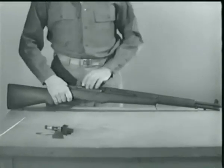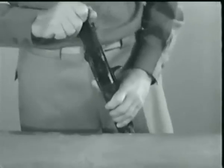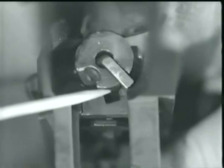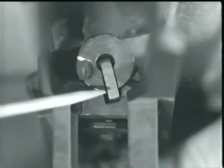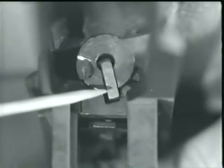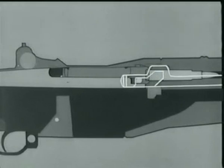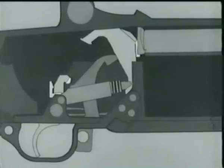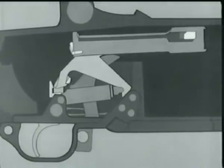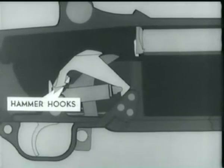Let's stop here a minute, remove the barrel and receiver from the stock, and take a look at what's happening at the rear of the bolt as it locks. Now watch the firing pin tang line up with a cutout slot in the receiver bridge when the bolt rotates. Here's the complete action of locking. Now that the bolt is locked, we're ready to fire. The hammer was cocked and placed in this position when we opened the breech to load the clip.